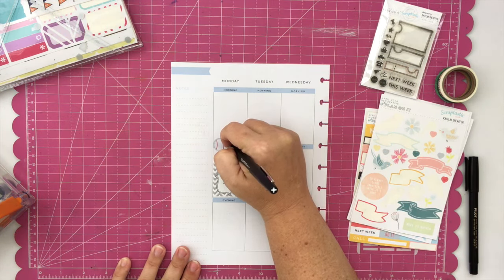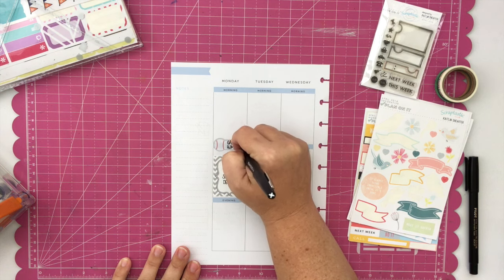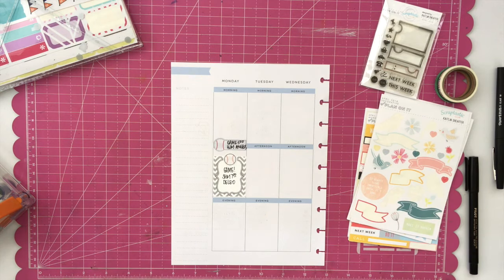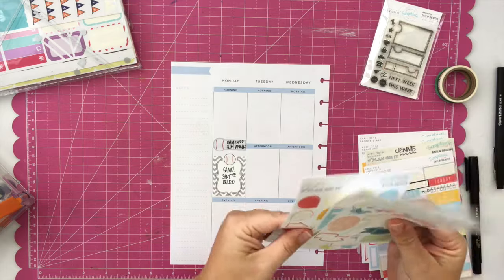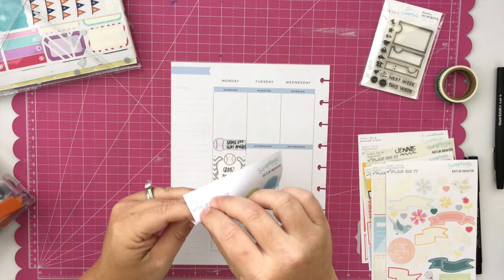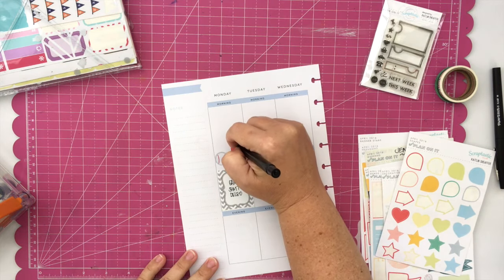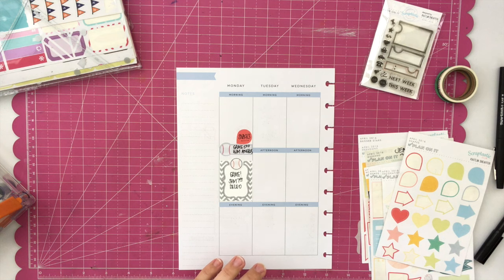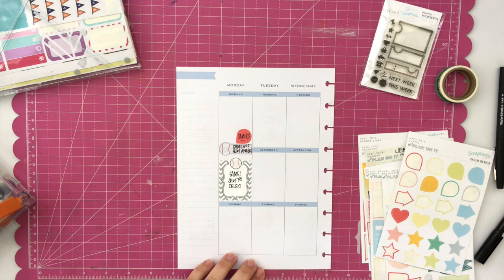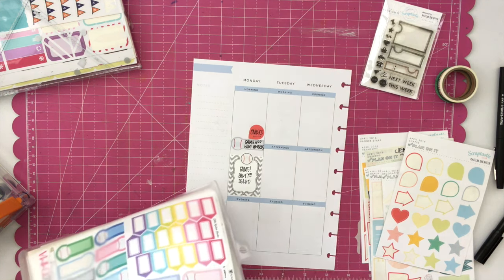I'm not really what you would call a planner decorator — I do a lot of functional planning and it ends up being a little bit decorative based on the things I choose to incorporate. Those baseball stickers are one of my very favorites — they have room to write on them, and what I love is the background is not white, the background is different colors. I wish more companies would do that because with all the planner pages being white it's really nice to have some different colors.